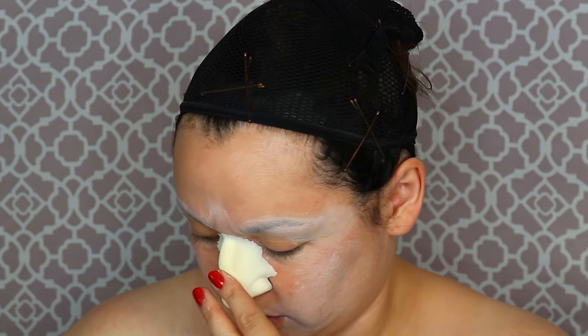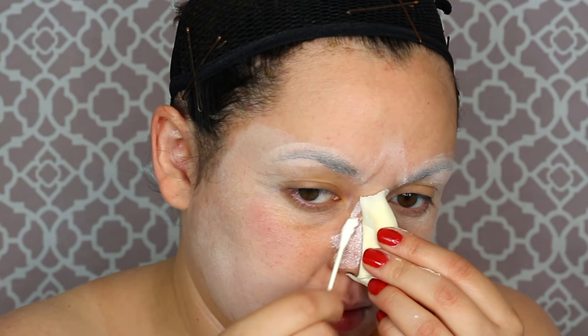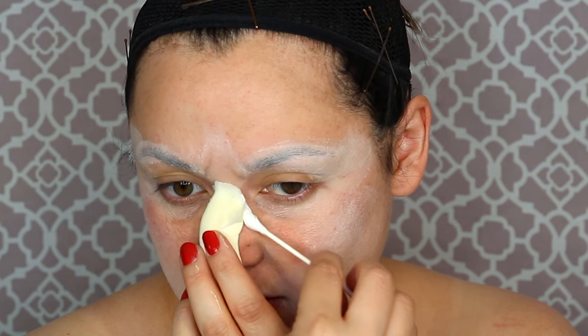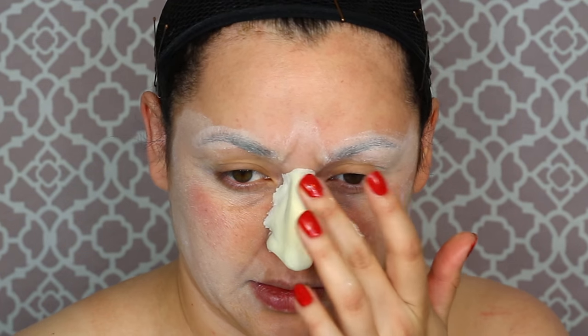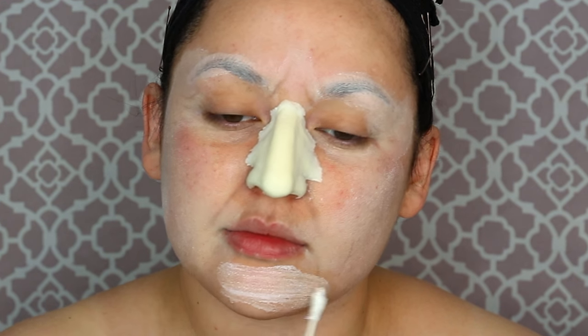We're not only going to do one prosthetic but two, trying to make this character as realistic as possible, meaning I have to change my face shape. We're going to lay down some pros-aide down the center of our nose and on the appliance. I like to work from the center of my face and move out when it comes to prosthetic makeup. That's also why I did the stippling old age before this — you have to move your face so much when stippling, and you don't want to move it when you're putting down prosthetics. Make sure all those edges are down and glue the outer parts of the prosthetic.